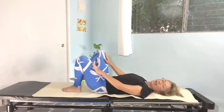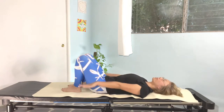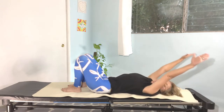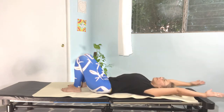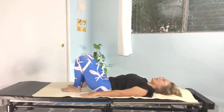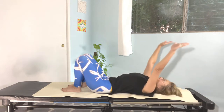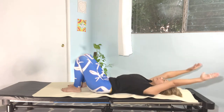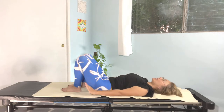Let's bring your legs down and arms down by your side. We're going to take a big inhale from your nose and a big exhale from your mouth. Inhale from your nose, exhaling from your mouth. Again — inhale and exhale. Nice.